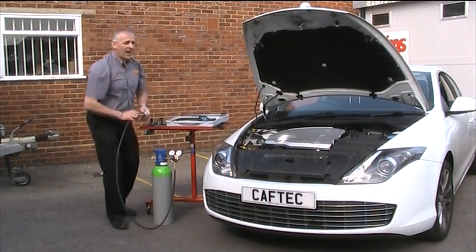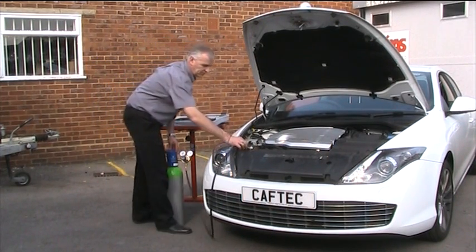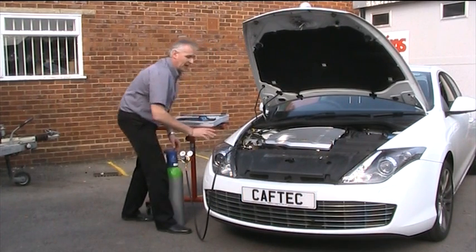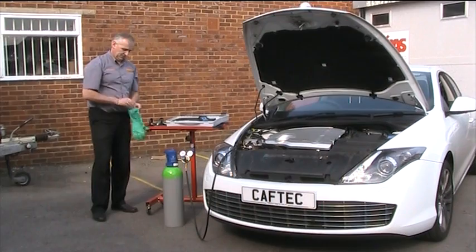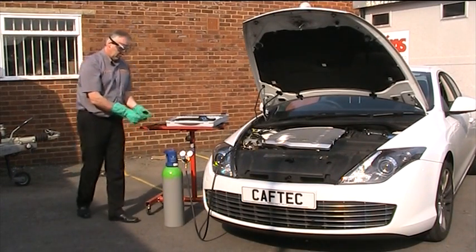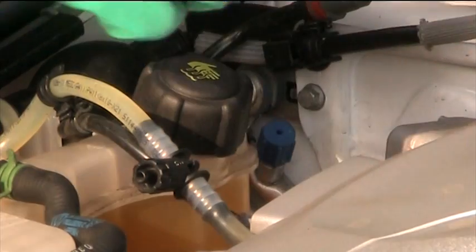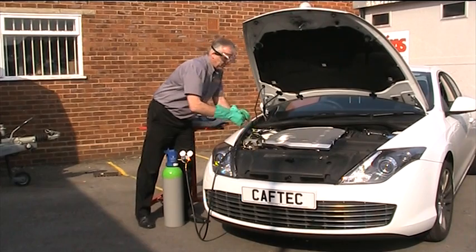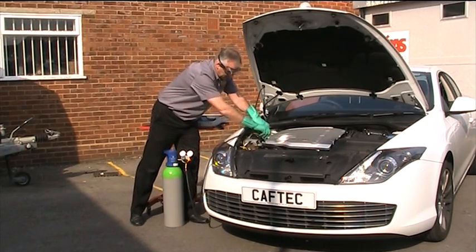The vehicle will not have any refrigerant in it, so we'll be able to pressurise the system. Now we'll look at the health and safety side — we'll use gloves and goggles. We find the low side charge port, which is located down at the rear of the bulkhead here, and connect the low side charge port adapter directly to it.